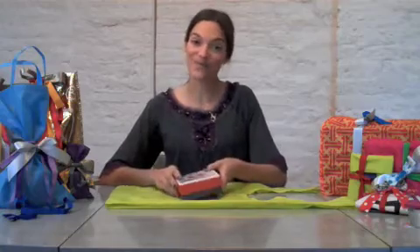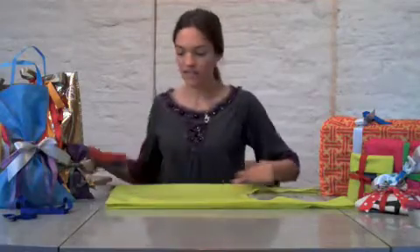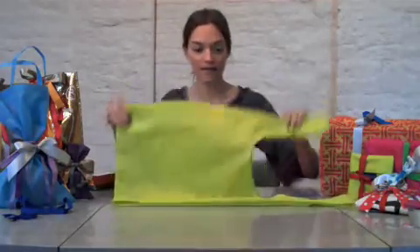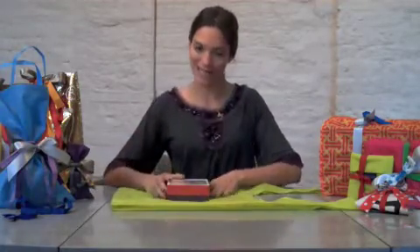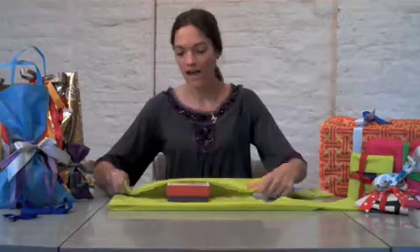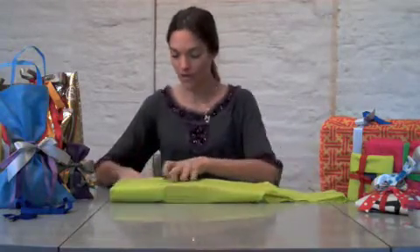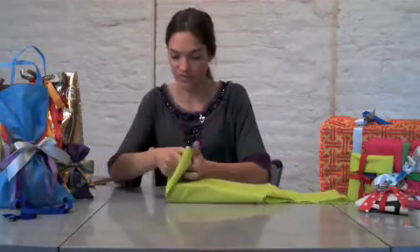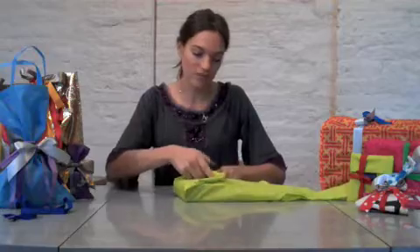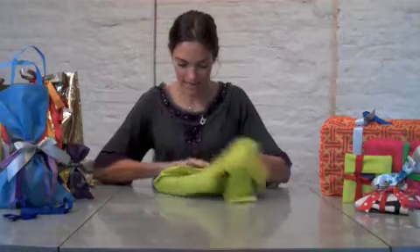I'm just going to do an example wrapping using these gift cards and a box set that I have to give. You're going to use the cloth bag you've designated for the person receiving the gift. And you're just going to wrap it kind of like you would a normal piece of wrapping paper — folding over on the edges and keeping everything tight and aligned.